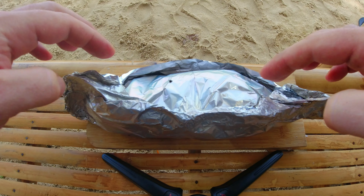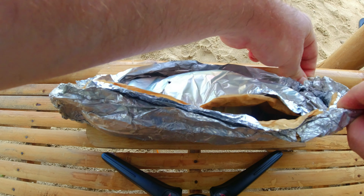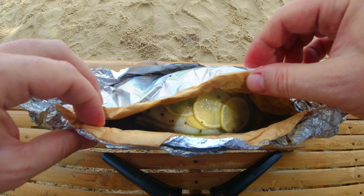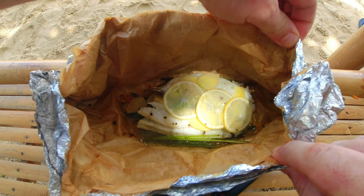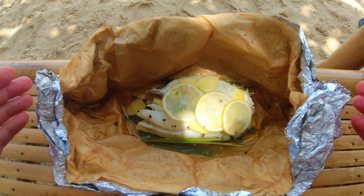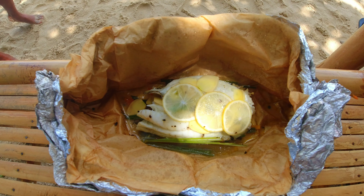Alright guys, so our papillote is done. We're gonna unveil it together. Gosh, I'm so excited — this will be so yummy. The smell — oh, look at that, so beautiful. How can I describe the smell? So fragrant. You can feel the ginger, the lemon, the lemongrass. So beautiful.